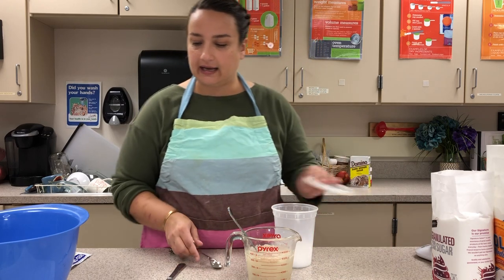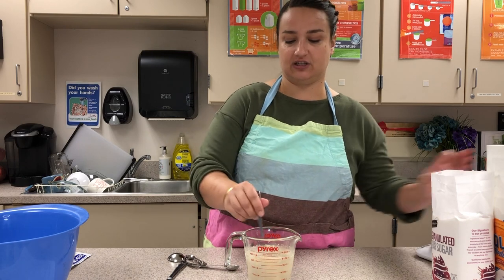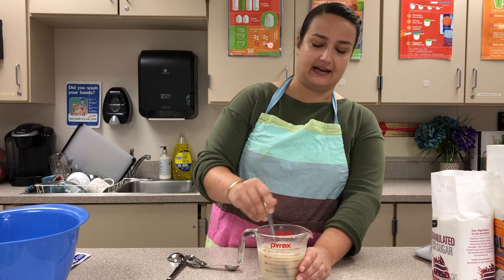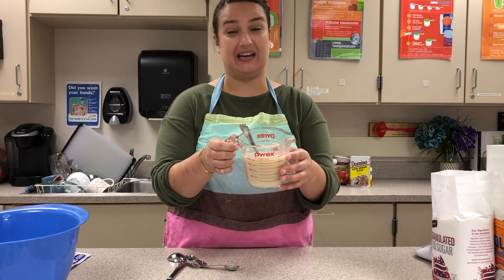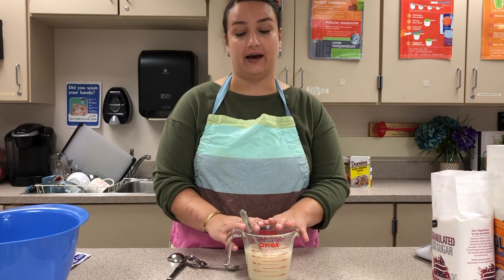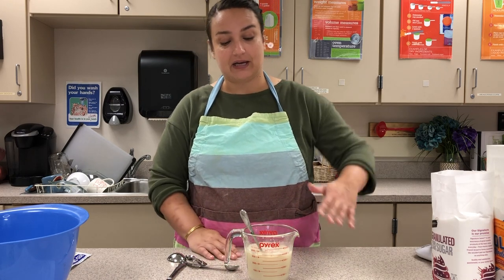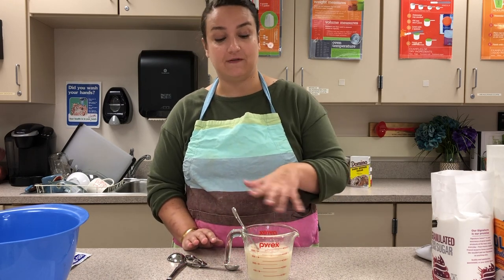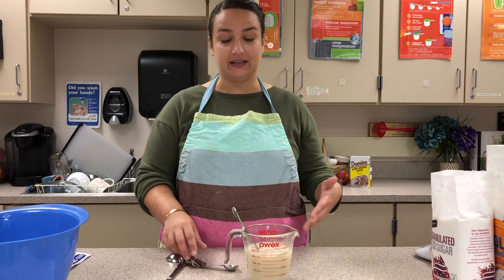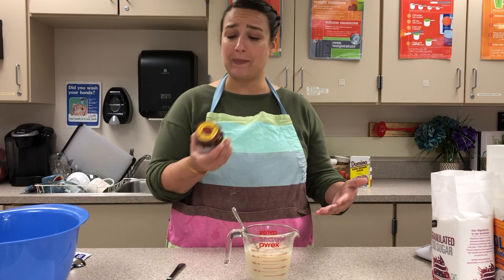Give this a stir to make sure the water, sugar, salt, and yeast are all combined. You can see it's kind of opaque with a few chunks of yeast visible in the water. I'm going to let this sit for about five minutes until the top becomes foamy and opaque — that's how I know the yeast has come to life.